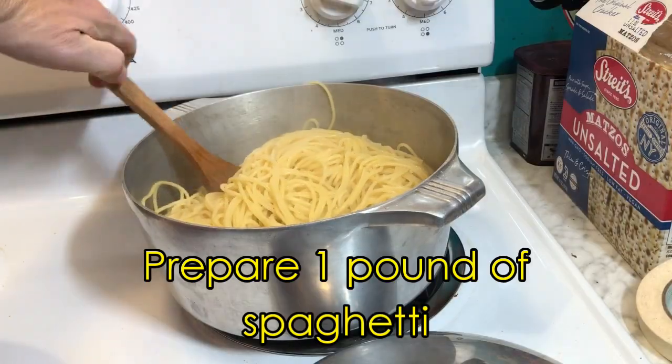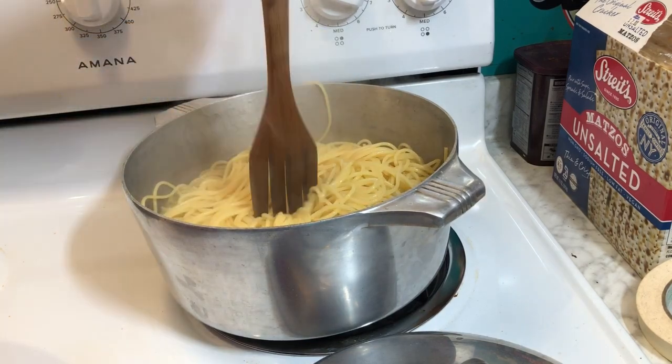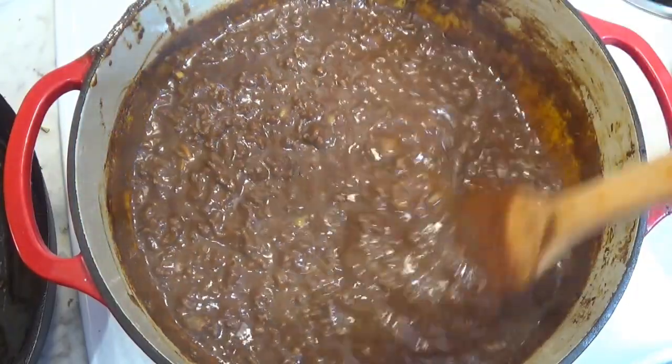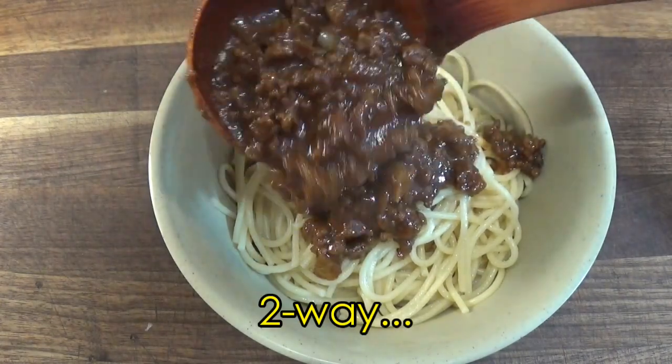While the chili is simmering, there's time to prepare a pound of spaghetti. And when the chili has reduced so it's good and thick, we're ready to serve up some Cincinnati chili. They even have names for how the chili is served.